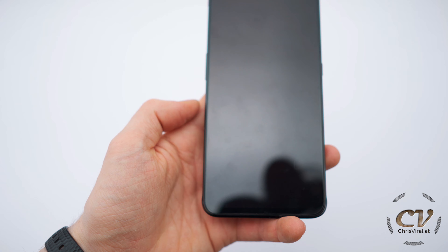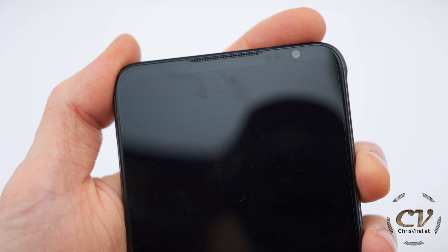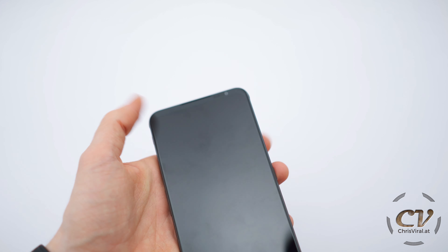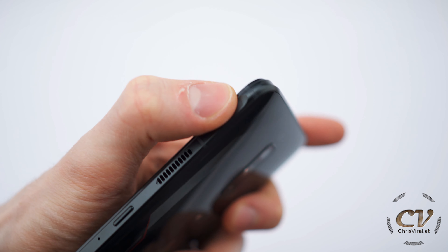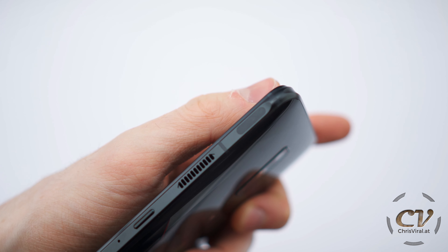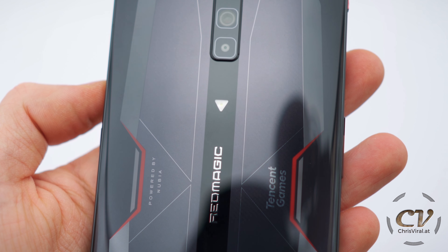The fingerprint sensor is somewhere here underneath the display. By the way, I missed the front camera — it's this little thing on the right upper side. And now check this out: we have two shoulder triggers, this thing right here — you can press this, it's a capacitive button. And look at that — that is a nice touch: the flash is actually a little triangle.